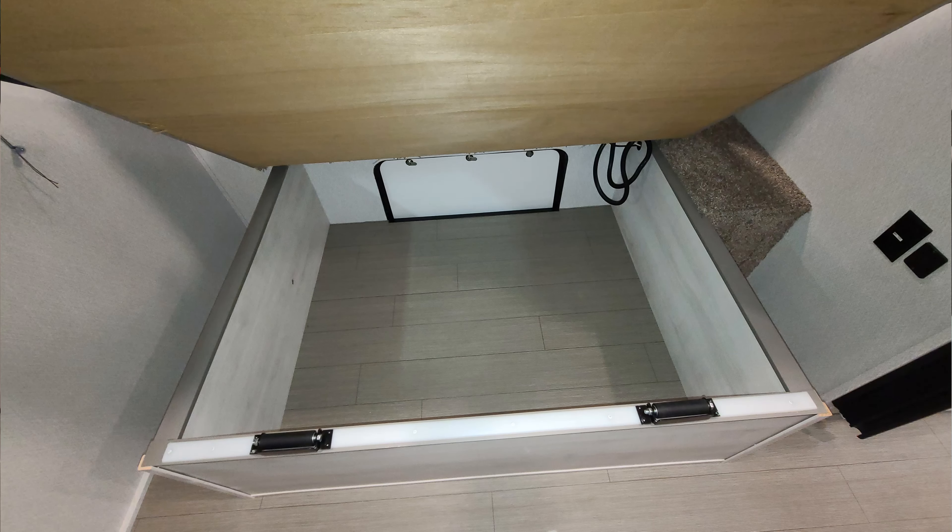In the step area down here, the top step will flip up and that's where your batteries are. If you do the solar system, you'll get two house batteries; if you don't, you just get one house battery. So you have an engine battery and a house battery — and solar will give you a second house battery.